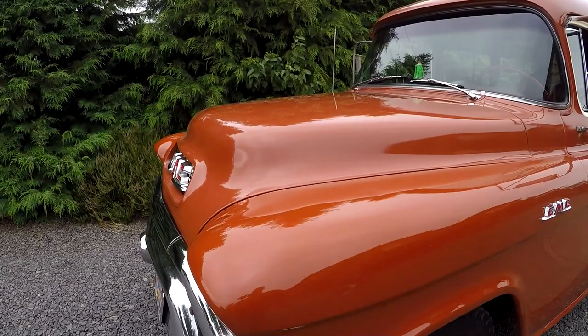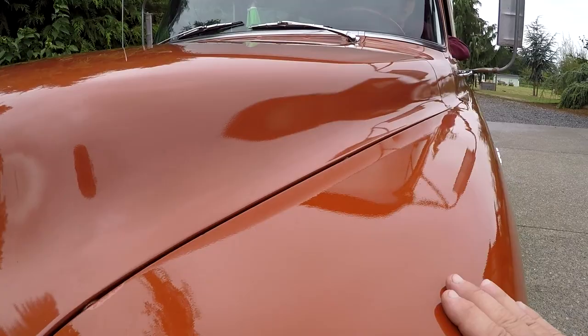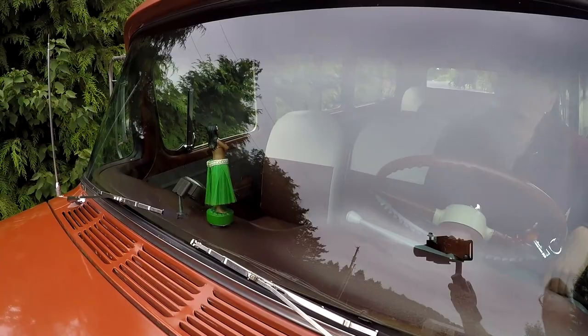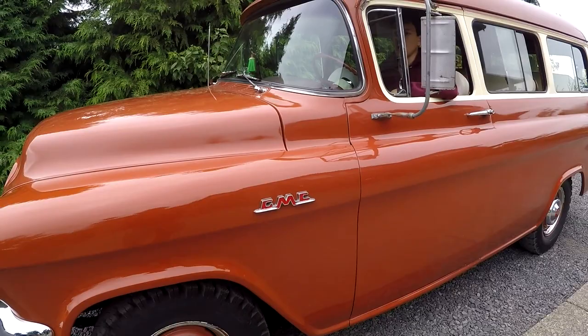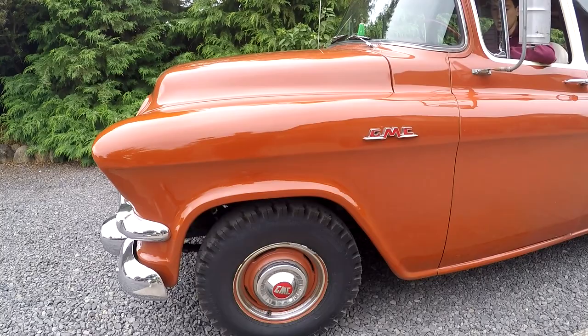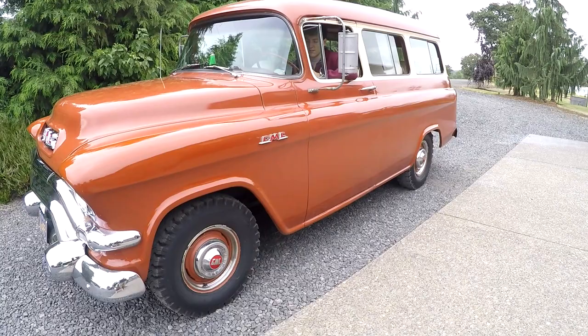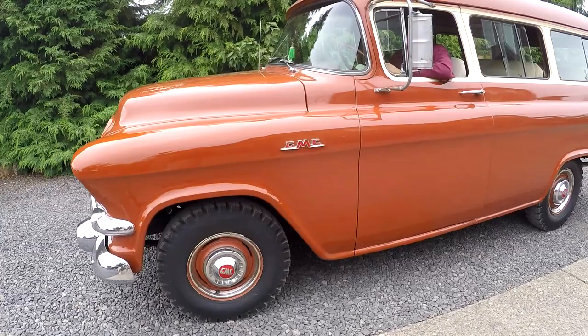We'll go ahead and flip it around so you can see the other side in the light. Again, it's just really clean — just a clean looking rig overall. A couple little imperfections, chipping. This side has a little bit of clear on it — you can see a little clear came off right here. The paint is really nice driver quality, not show quality. You just don't see something like this at all these days. We do have an Instagram page — you can type in Denworks, D-E-N-W-E-R-K-S — or get on Facebook. We actually used it in some of our family photos out in the field with our donkeys and cows.